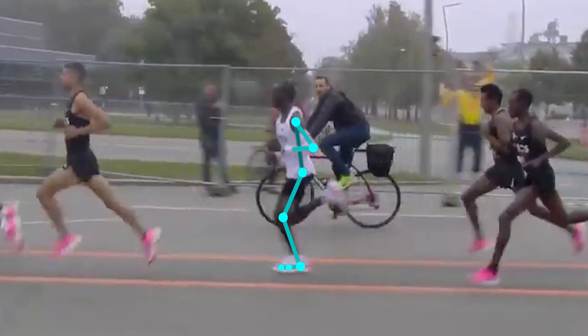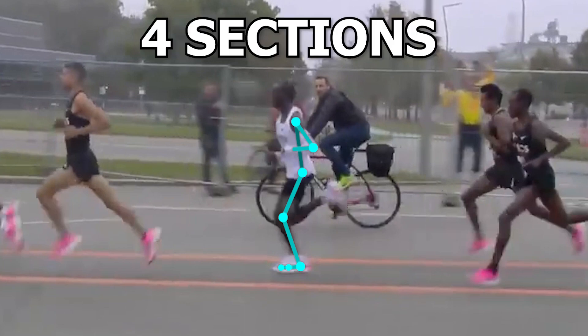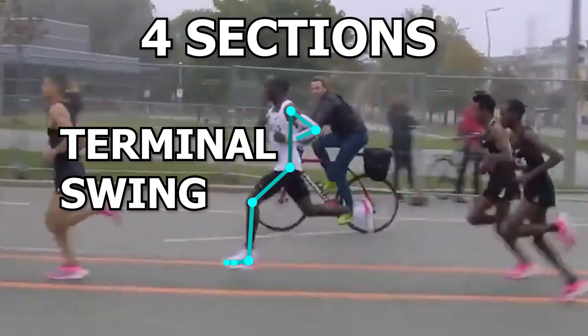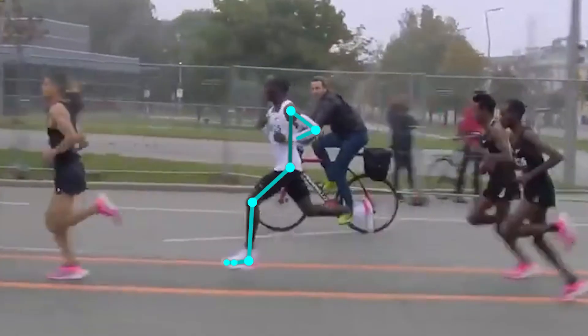This phase can technically be further broken down into 4 sections which are the pre-swing, initial swing, mid swing, and terminal swing. However, we will keep it simple here for now and group them together.